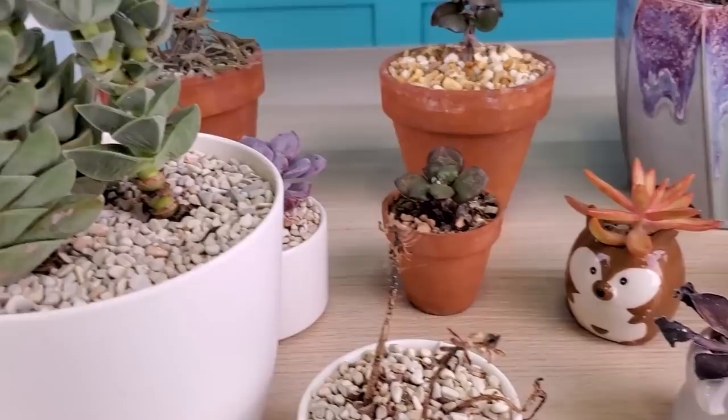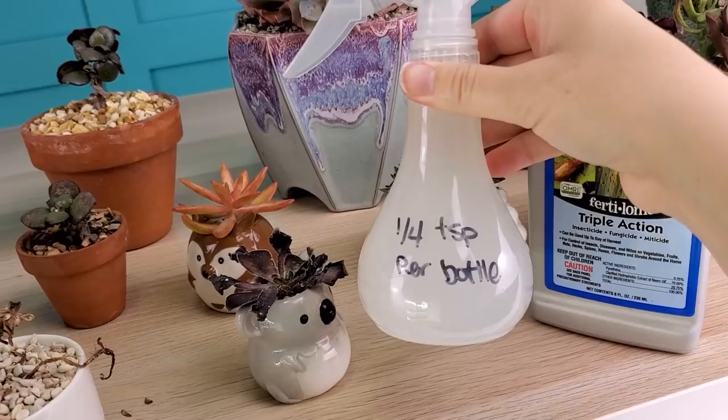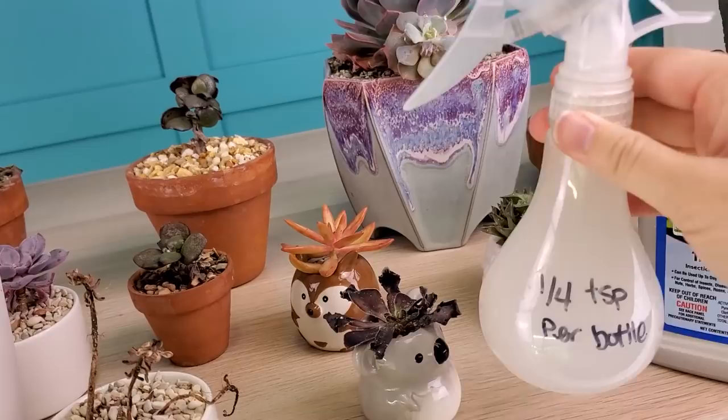Once you have the Fertilome mixed up according to the directions — for this it was a quarter teaspoon per bottle, so not very much at all — I just like to pour it into a spray bottle and then spray it on directly.